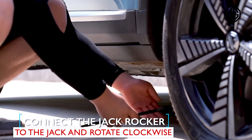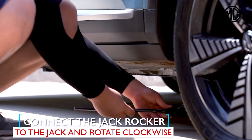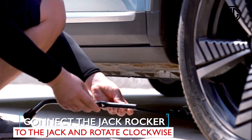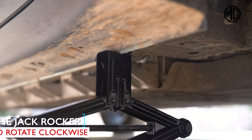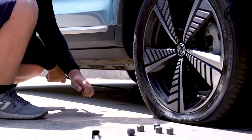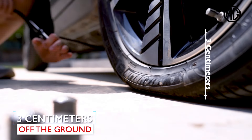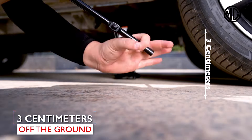The jack lifting points are around the side wall skirt and there are triangle marks in corresponding parts. Now, connect the jack rocker to the jack and rotate clockwise to allow the jack to rise slowly and ensure that the jack head is firmly pushed into the lifting position.